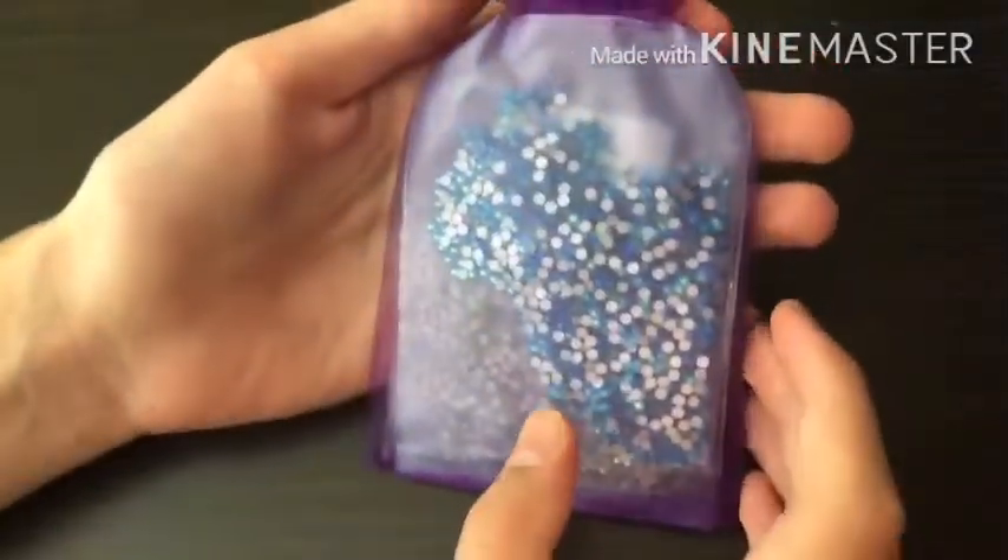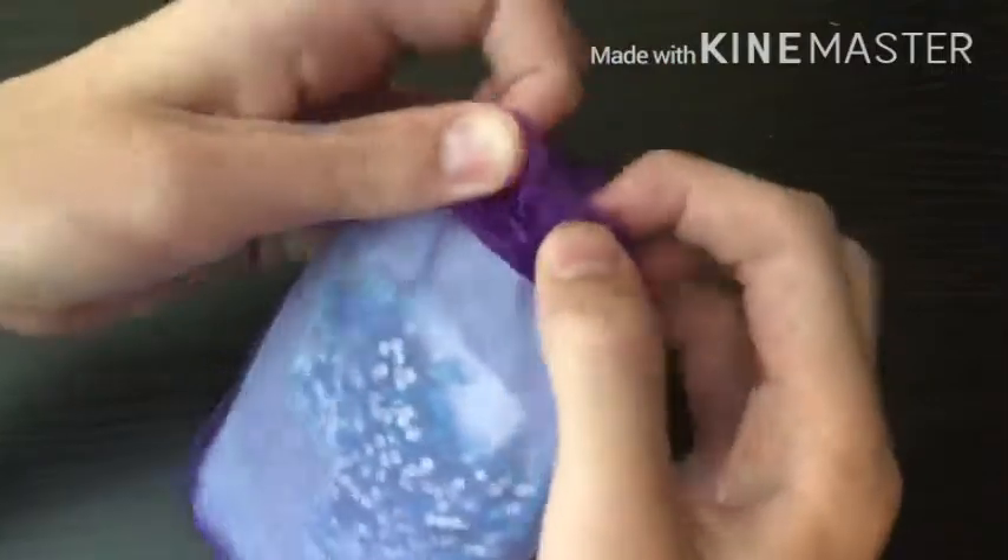It comes in this really nice bag and we're just gonna try to open this up. You guys are a lot closer than usual because I'm not showing a diamond painting. Oh, I see — it's tied in a knot.